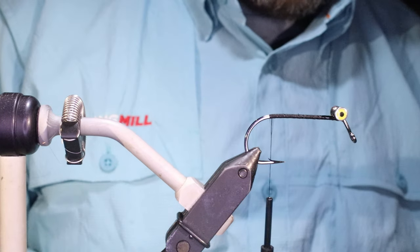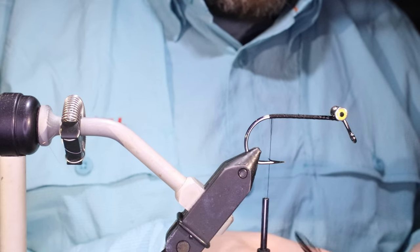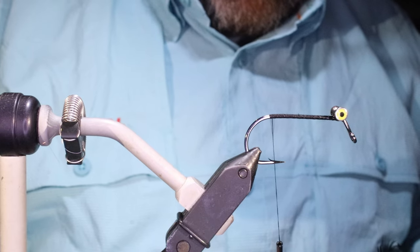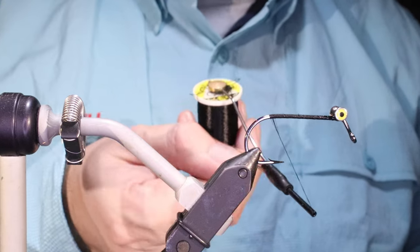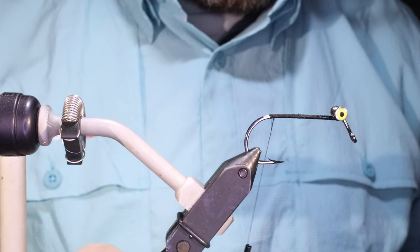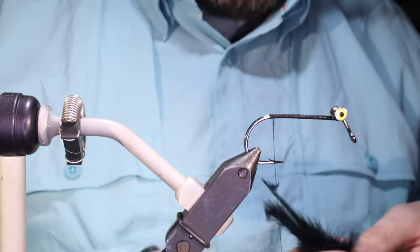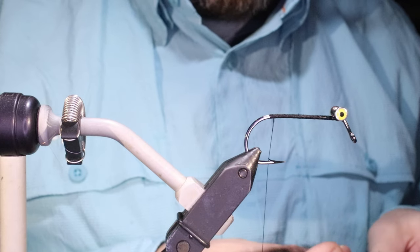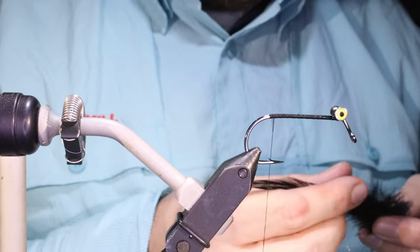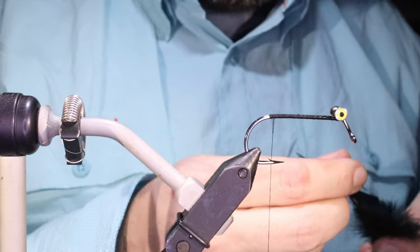I'm using a flat thread — this is UTC. As with all UTC threads, you can see it's already starting to jump off the spool because it's garbage, but it's just what I have handy. They didn't have any black Danvilles the last time I bought blacks. Anyway, it's just UTC.